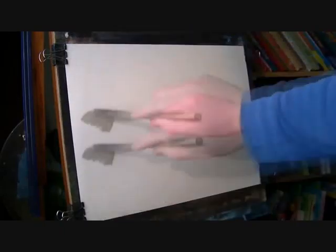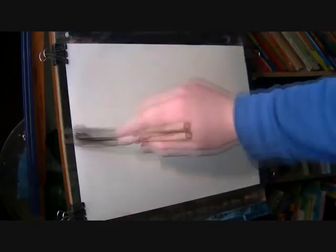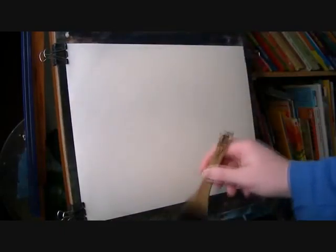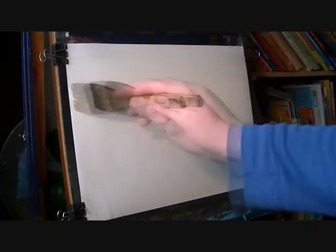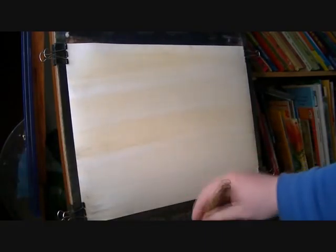The first thing I'm going to do before I start this sky is make sure the paper is nice and wet. I'm just using the large flat brush and saturating the paper, basically, because I don't want it to start drying before I finish getting all the grey bits in. I'm going to use a little sienna and then ultramarine.